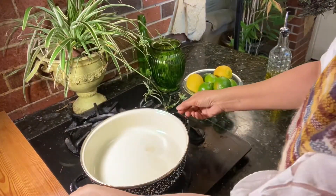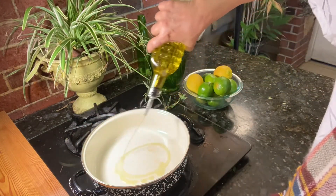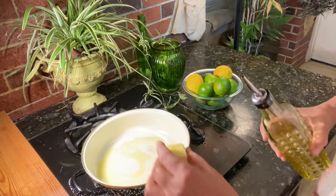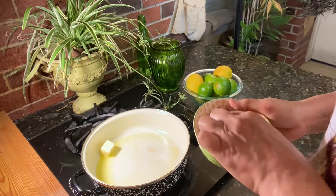The heat is on and the pot is a little bit warm. Add some olive oil with a butter stick. Heat is very low.